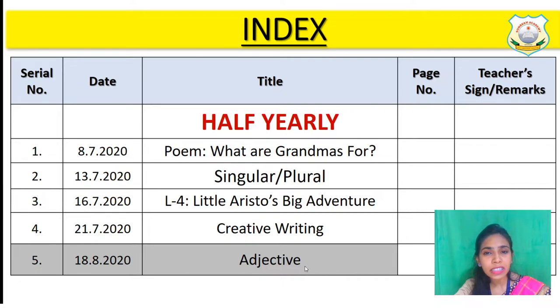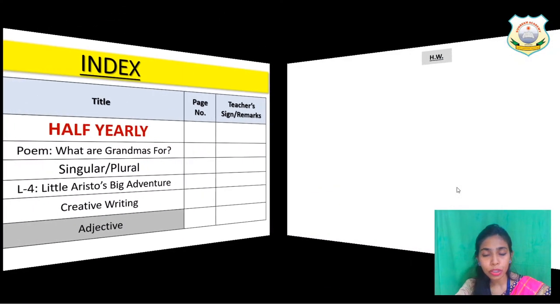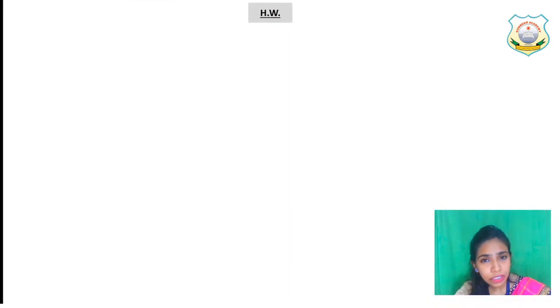Please fill the index page fast. Write down today's date and the topic — Adjective. The spelling of adjective is A-D-J-E-C-T-I-V-E. Now open your B notebook where you are going to write down the adjective definition. It is a grammar topic, and grammar work we all do in our B notebook.